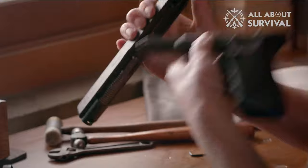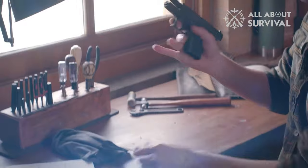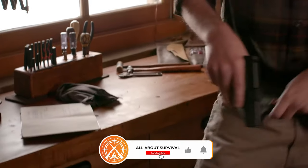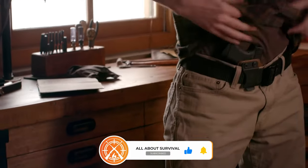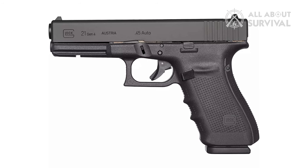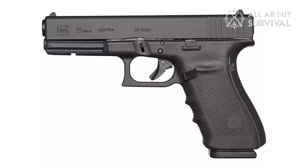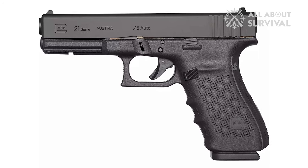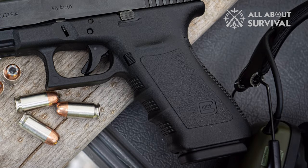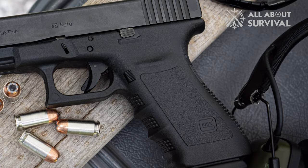Let's talk about the build of the Glock 21. Anyone who has seen this gun knows that it is an active-duty handgun, but upon holding it, you realize how light it really is for its size — it weighs in at just around 30 ounces. The ergonomics are also excellent, and frankly, I would not have expected anything less from the Austrian firearm manufacturer. It feels like a well-built weapon, and the grip texture is made just right — not too aggressive, but still offers incredible control.